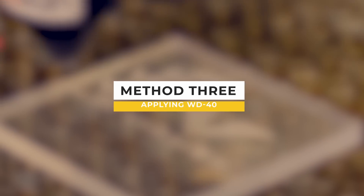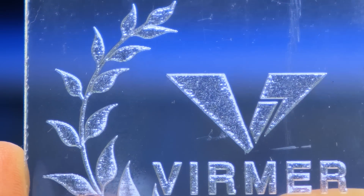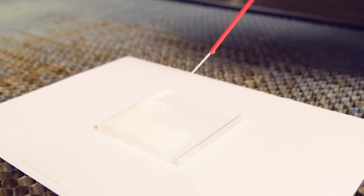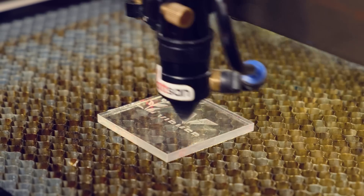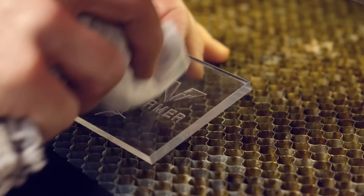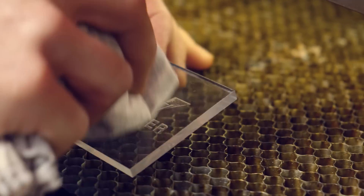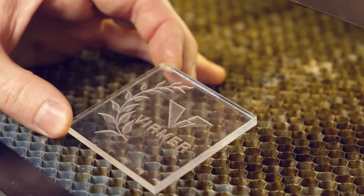This method is suitable for engraving objects where the finest details of the image need to be conveyed. Method 3: By applying WD-40 to the surface. This method allows for getting rid of white residue. Apply a layer of WD-40 to the pre-cut acrylic and start the process of engraving. When it is done, wipe the product. After wiping, no residue is visible, but on the surface there are some oil stains which must be wiped with soap and water.